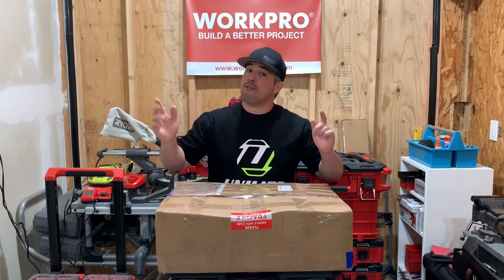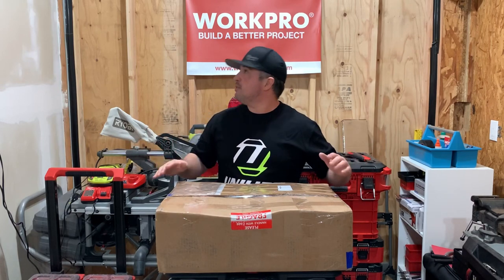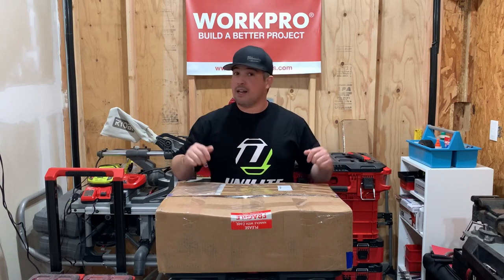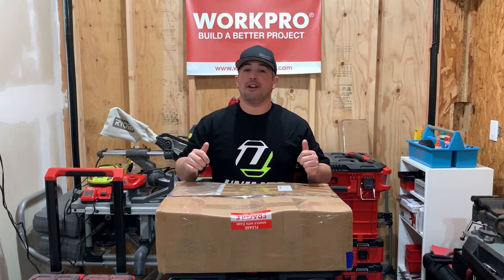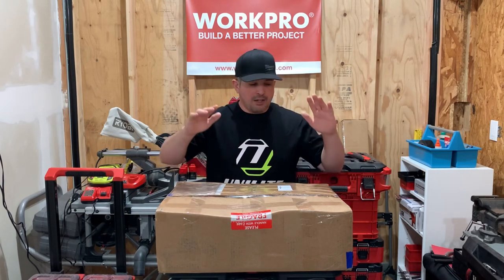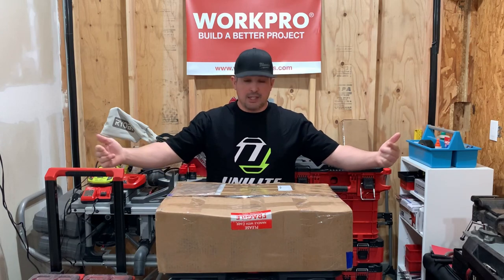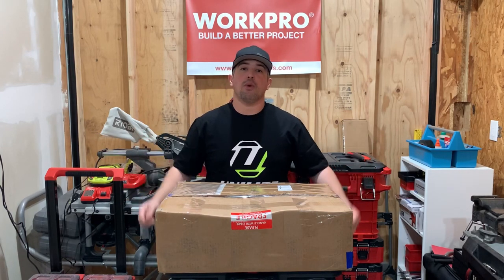We're going to get onto this one. Pardon my dust — I am trying to get this tool shed together. It's getting close. By the end of the summer, we're going to get something going on here. I promise we'll get something really nice on here, but we're panning out here because it's a rather large box and we're going to get right on in here and see what we got inside.